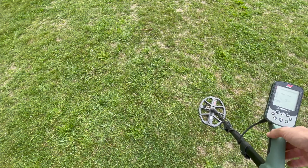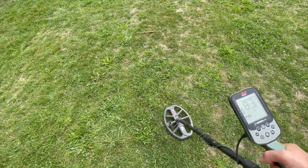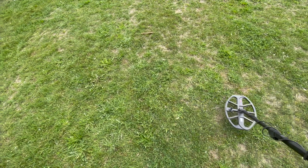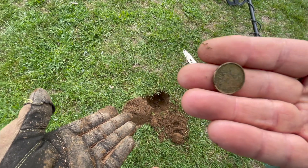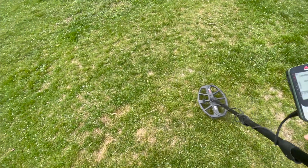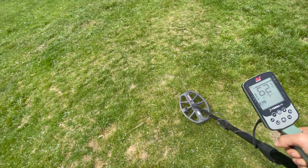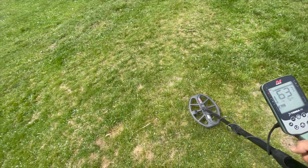So I've just moved on to the grass and turned my sensitivity up to 15, still in Park 1. We have a nice little signal here. We're going to dig this and come right back — four inches down, one penny. Nice. Carrying on.